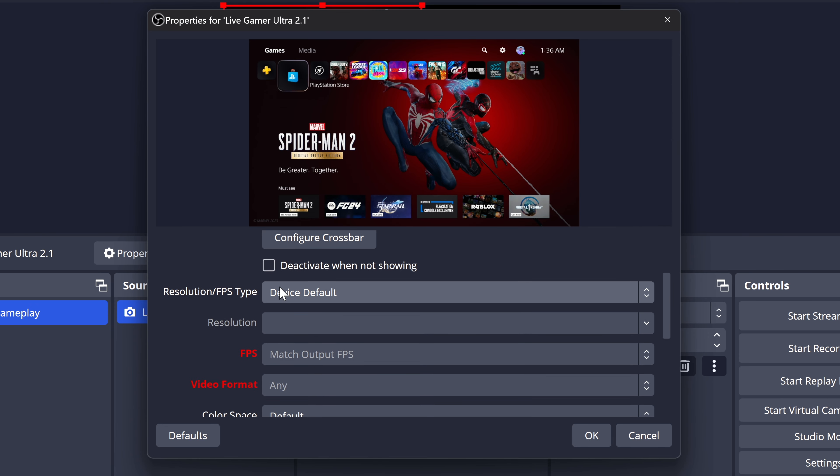That was a little look at the gameplay recording quality you can expect when using this capture card. Next, let's take a look at the utility application to get even further control with this device.